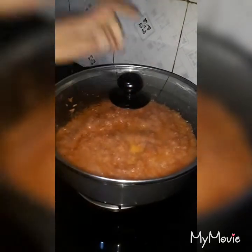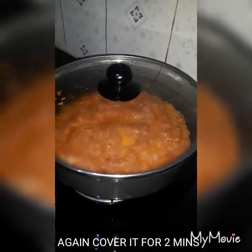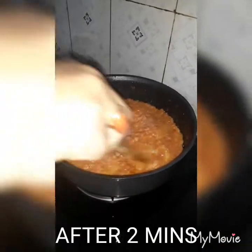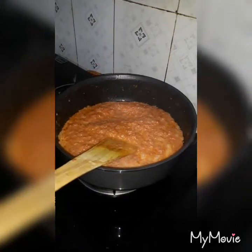I will cook for 2 minutes. The 2 minutes is done. After 2 minutes, I will cook.